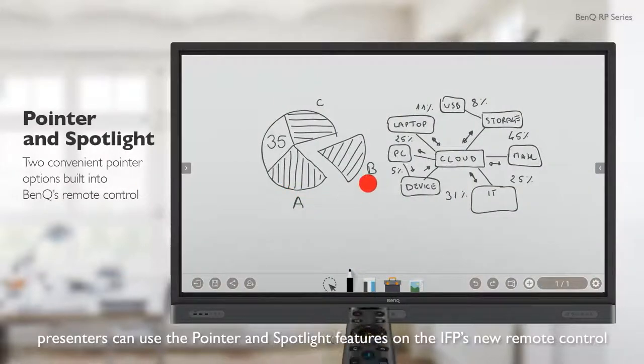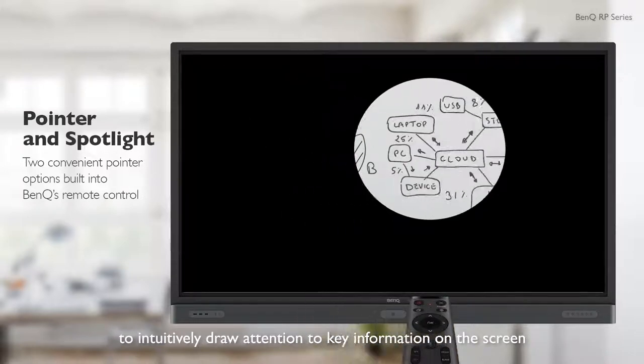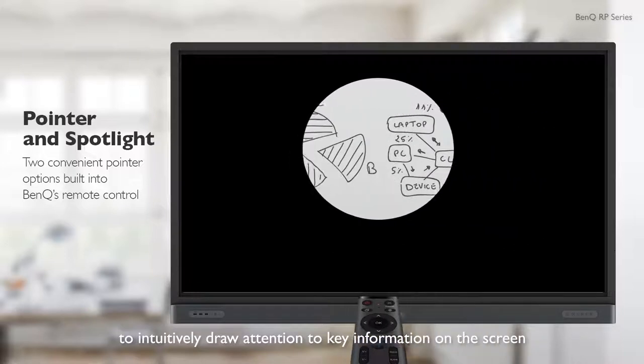Presenters can use the pointer and spotlight features on the IFP's new remote control to intuitively draw attention to key information on the screen.